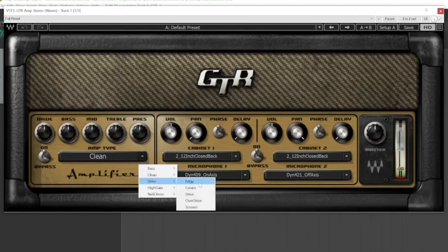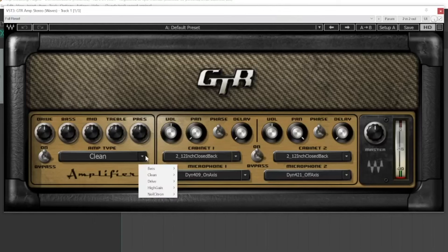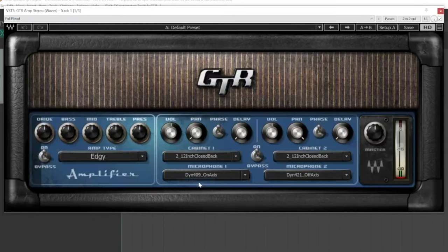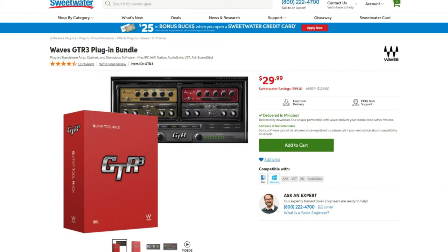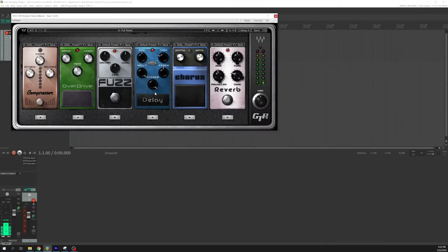Throughout the video, I'll be sharing some of my favorite plugins and tools with you, so I'll leave links to everything I use in the show notes below. First, you'll need to download a guitar amp plugin. If you're on a budget, I'd recommend Waves GTR 3. It's often on sale, and I've seen it as low as $30. You'll get a good collection of amp presets and pedals at an amazing price.